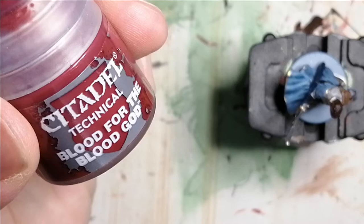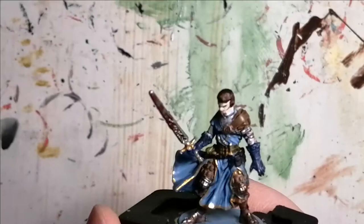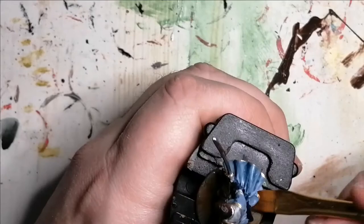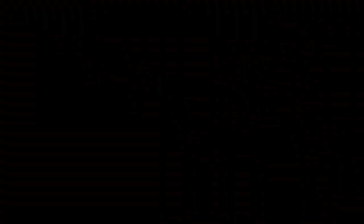To put a finishing touch on the miniature, I used some Citadel Technical paint Blood for the Blood God, just to splatter some blood on his sword. I'm finishing off with some Dirt Spatter, which is an Army Painter Warpaint, for the base — I want to put on some Stirland Mud which dries up and cracks and ends up being really nice, and you'll see that in the picture. So that is Ryan John, all painted and ready for the table. Thanks for watching!